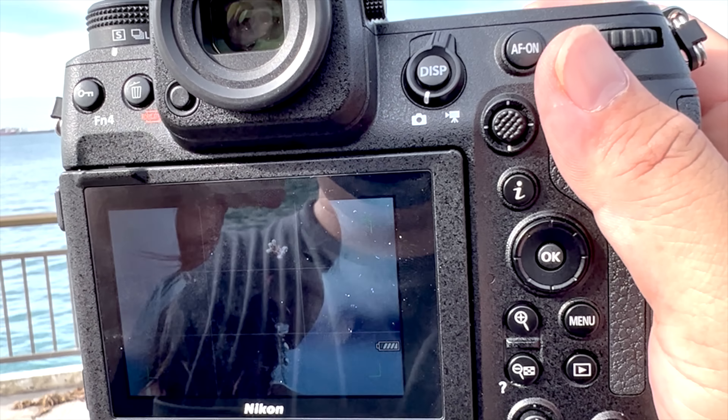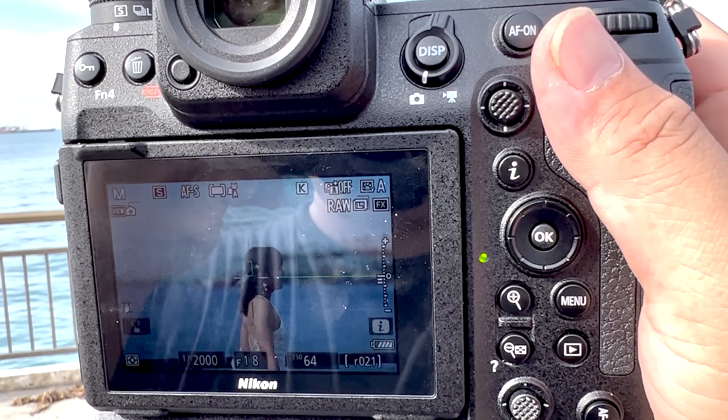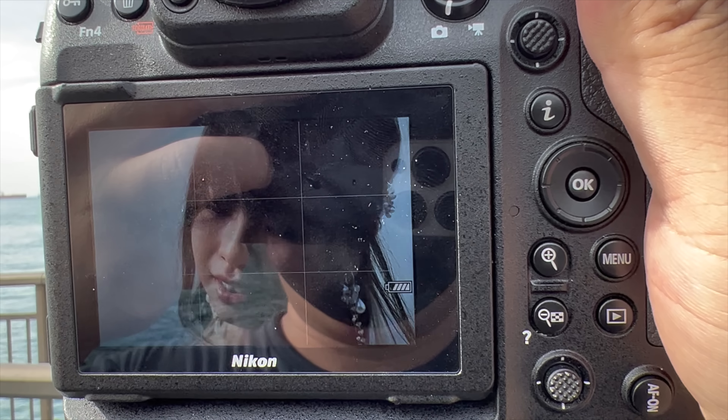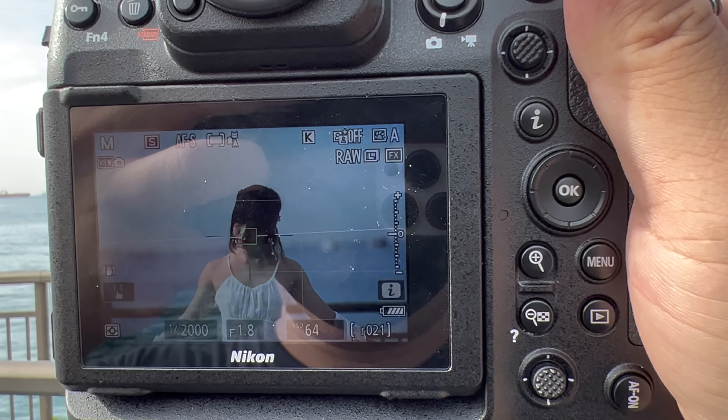One thing I discovered: when you zoom in with the Z9, it lags. The screen is not synchronized with what's outside — it's roughly half the FPS. When you punch in to do fine-tuning manual focus, it just lags. I'm not sure whether it's a Nikon issue; I'll probably send in a service request asking why it lags so badly when punching in to zoom. Just to confirm, I tried it on my Canon and it doesn't lag.